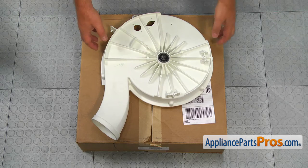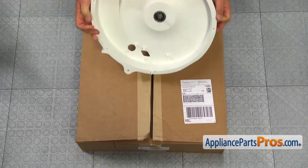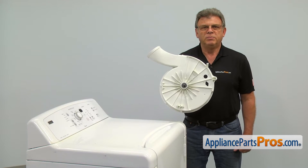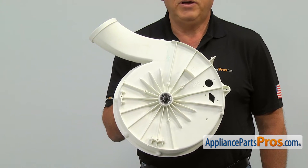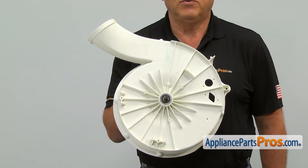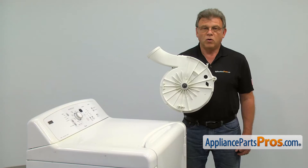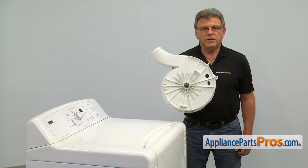When you open up the package, you're going to get a new upper blower housing. The upper blower housing supports the blower wheel and the blower drive pulley. The main reason it would need to be replaced is if the blower pulley comes off the shaft, damaging it and causing the dryer not to heat up.